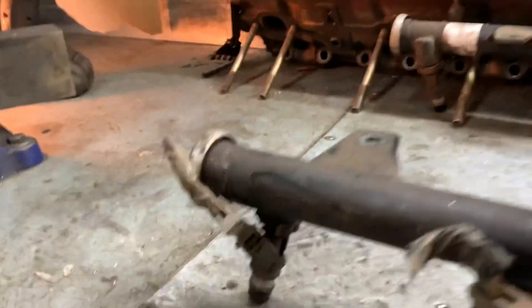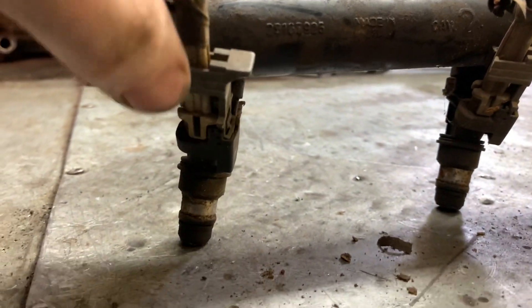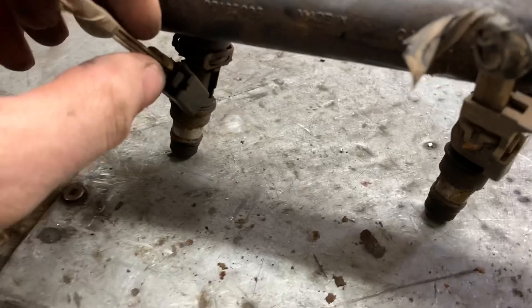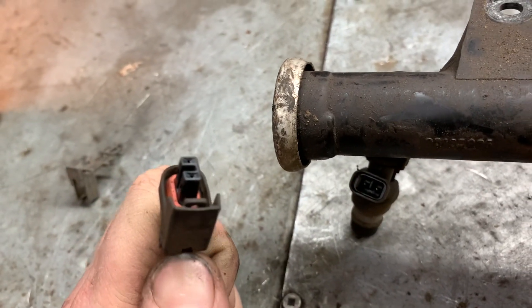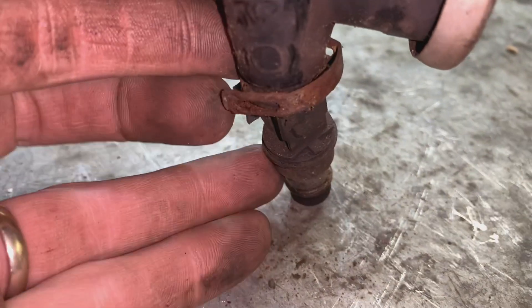We've got the fuel rail off and what we have to do now is take off each injector. These injectors have these little locks — these little gray tabs right here — so in order to take this off we have to pull up on the lock, that comes off. There's a little pinch tab right here that you just hook your thumb on and then pull and unplug. The next step is to remove the locking tab that holds the injector to the rail, so just hook your finger in behind this and pull it open.